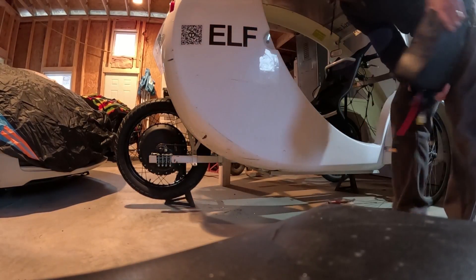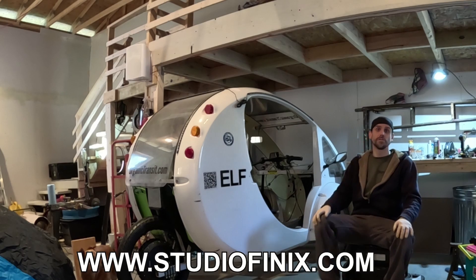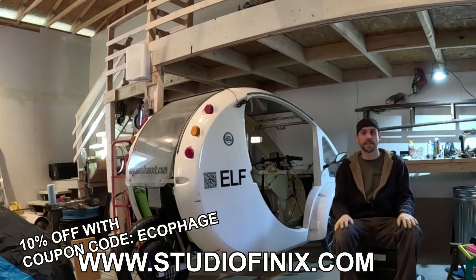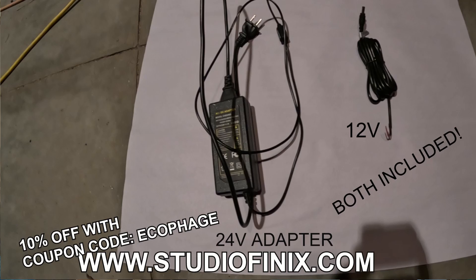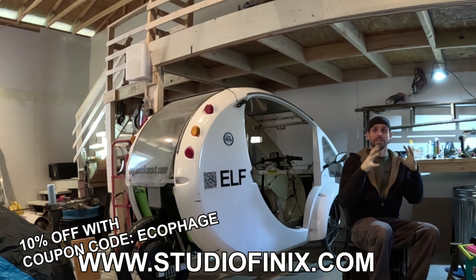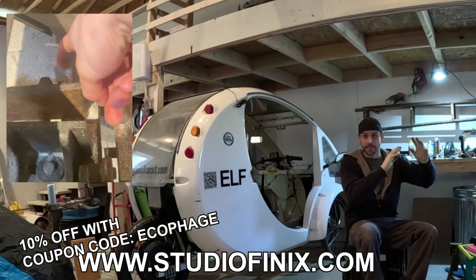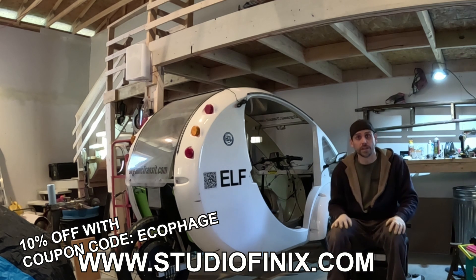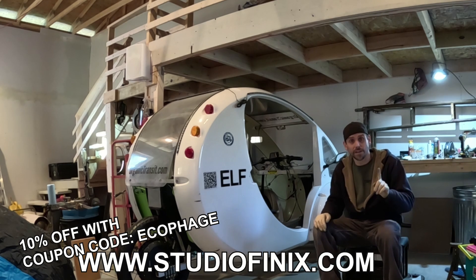Now we're going to give this e-bike setup a test run. But first, I want to talk about our sponsor, Studio Phenix. They sent us a sound system for our shop and we love this thing. It's a six-and-a-half inch dual speaker system — indoor/outdoor and runs off 12 or 24 volts, so it's great for a boat or RV but works great in the shop too. Because it's indoor/outdoor it's sealed better than the average speaker, keeping metal particulate away from the magnets. Head to StudioPhoenix.com and use the link below with code EcoFodge to get 10% off and support the channel.